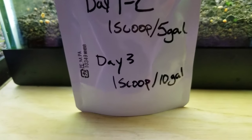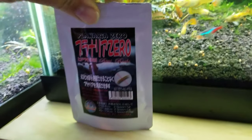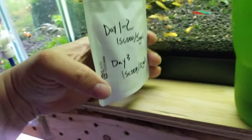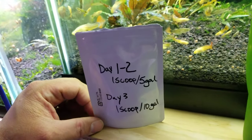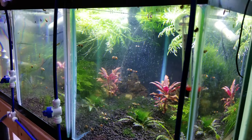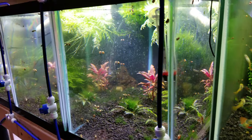We dumped that in yesterday — that was dose one. You have to dose this two days at the higher dosage, and then on day three you do half the dosage. I got this off Amazon. Basically there's a spoon that comes in this bag — it's one gram when you level it off — so I use that spoon and do two scoops in a little bit of water and mix it all up, then dump it in one tank.